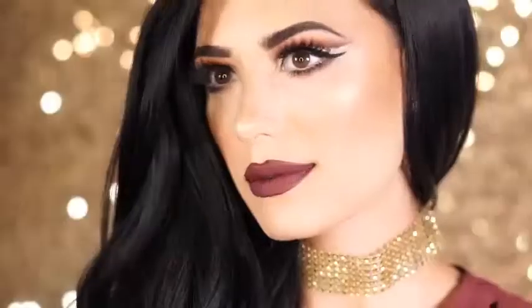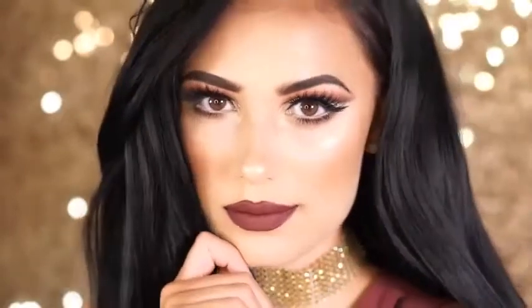Alright beauties, so this is the final look. I hope you guys enjoyed this video today. If you did enjoy it, don't forget to like it and subscribe if you want to see more videos from me. Thank you all for watching today, and I will see you in my next tutorial.